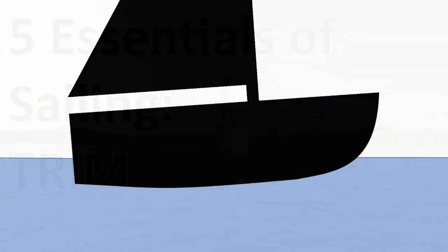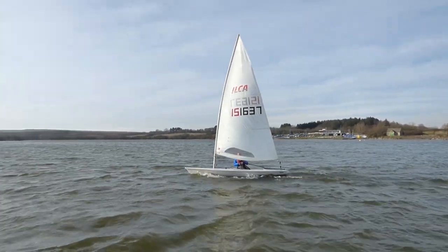We can adjust the trim of the dinghy by moving forwards and backwards in the boat. Using a correct trim will make the boat move through the water efficiently, and getting it wrong can slow us down.